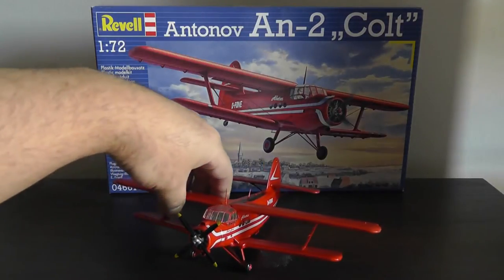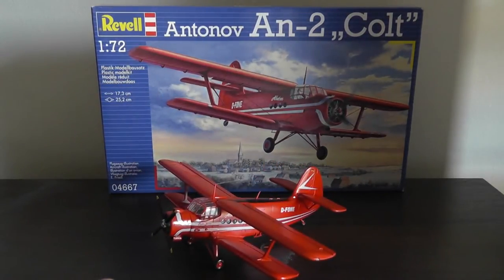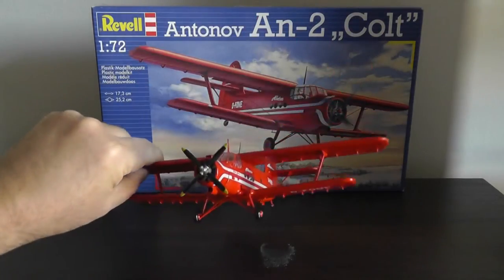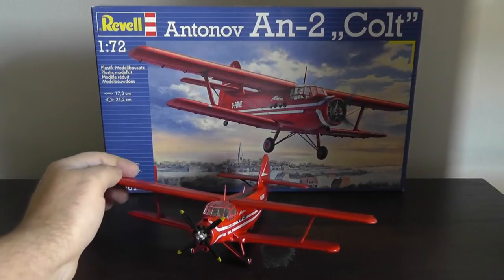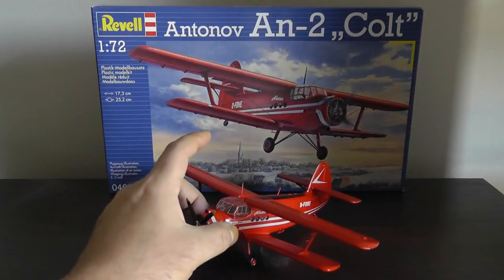Overall, the fit was only so-so. I had a lot of problems fitting around here at the wing root, especially at the bottom. I needed some filler and sanding to get that to a reasonable smoothness. That was pretty much the major issue.